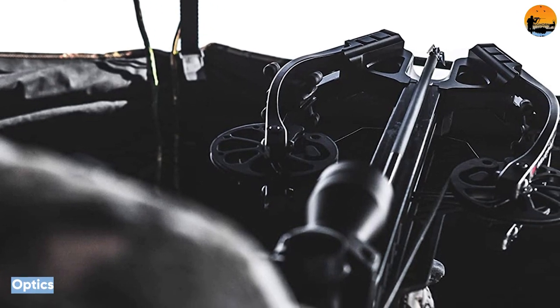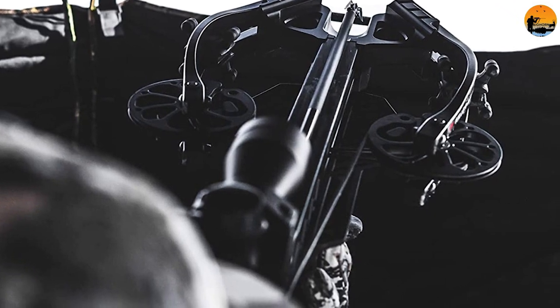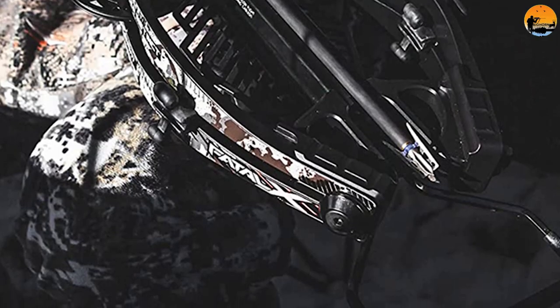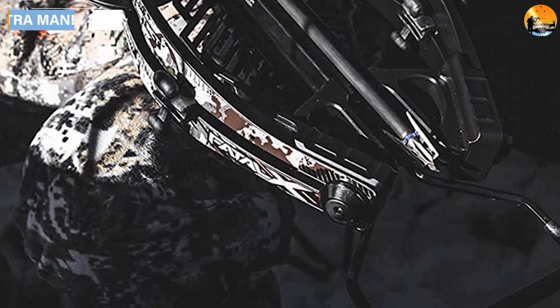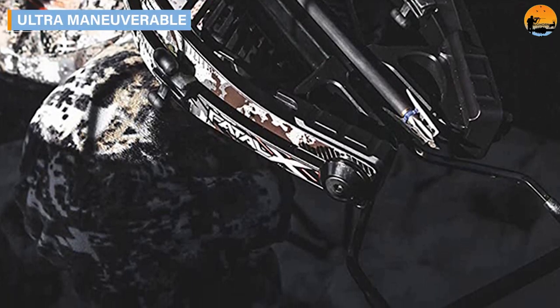Optics. The Fatal X comes with a nice Lumix Sports 32IRE scope. It is a compact, slimline design for modern crossbows shooting above 300 plus FPS. The scope features multi-reticle aim points with illumination in red or blue for low-light settings.